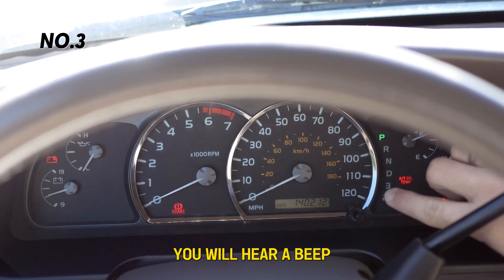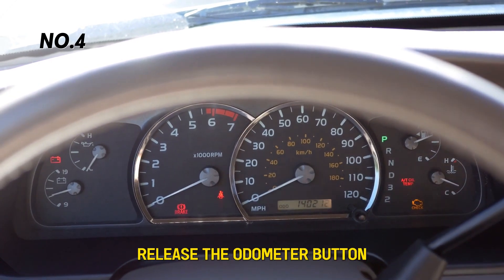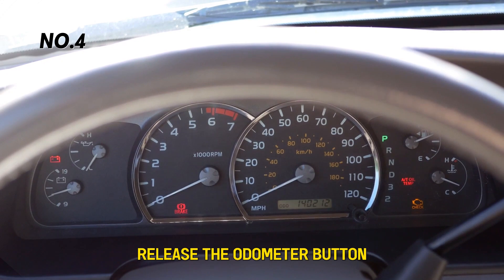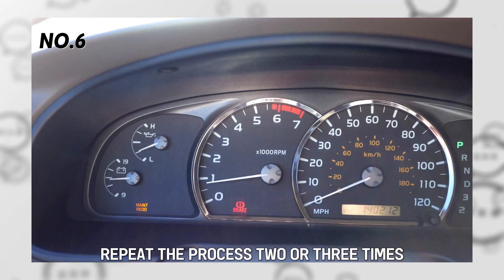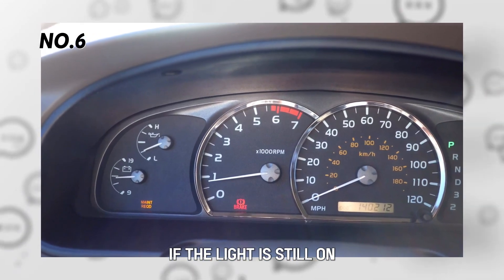In some cars, you will hear a beep. Once it's off, release the odometer button. Start your car and check if the light is still on. Repeat the process two or three times if the light is still on.